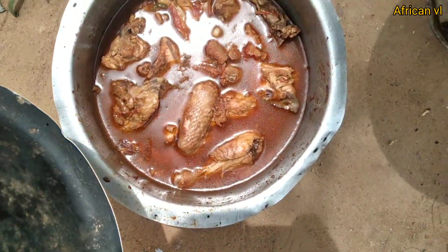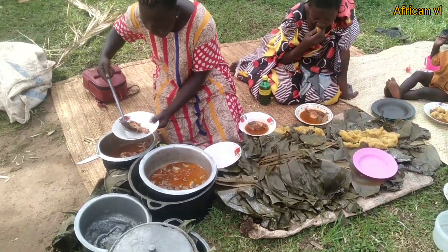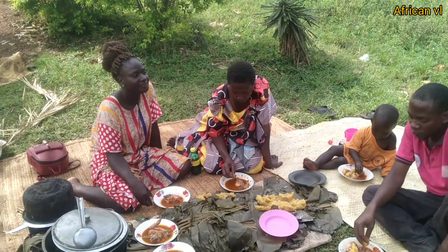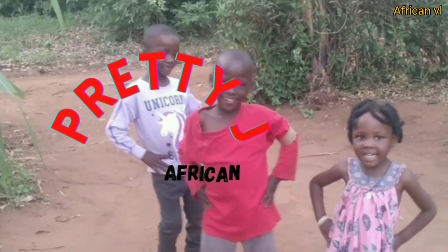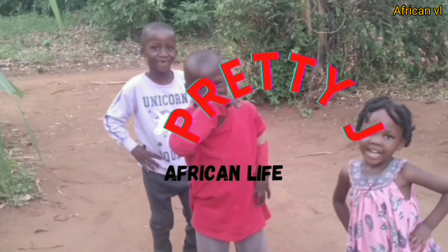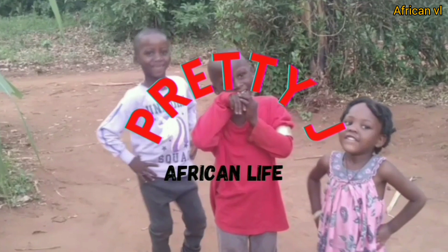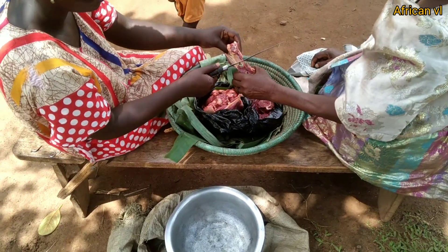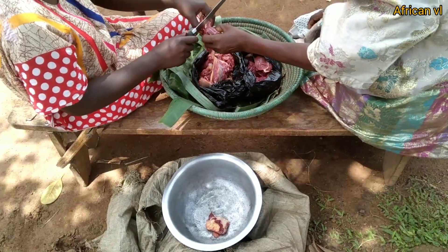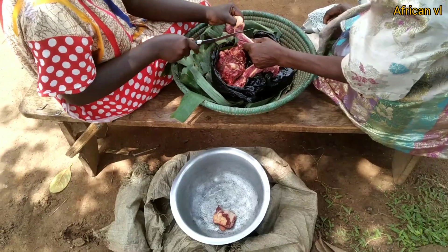It's chicken stew — actually, guys, we are going to prepare beef stew.